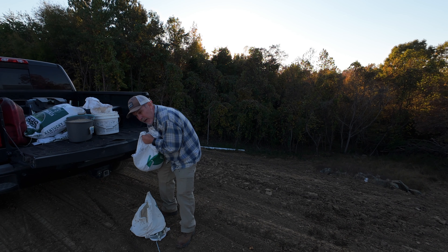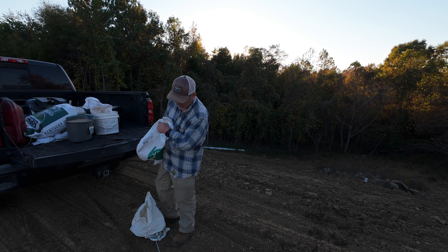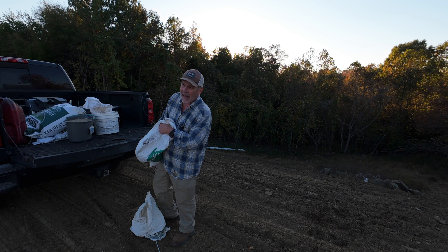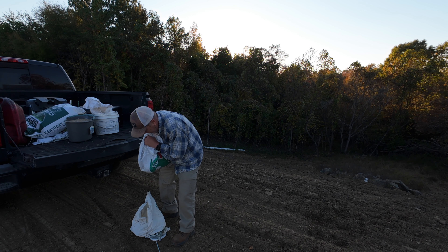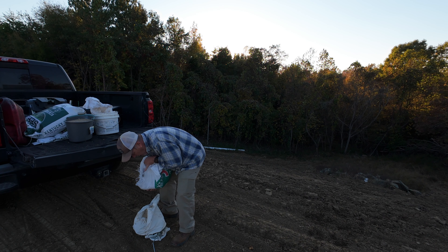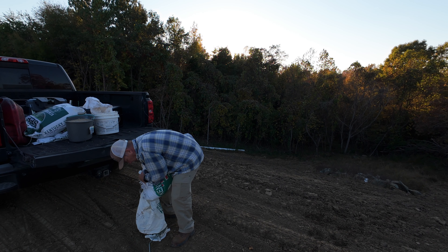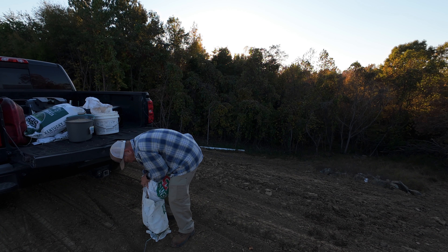The easiest way to do this is to take an old five-gallon bucket, cut the bottom out of it, and set that down on top of your broadcast spreader. I haven't done that yet, but I probably need to. That way the bucket holds your spreader bag open, and when you're done you just lift it straight out.